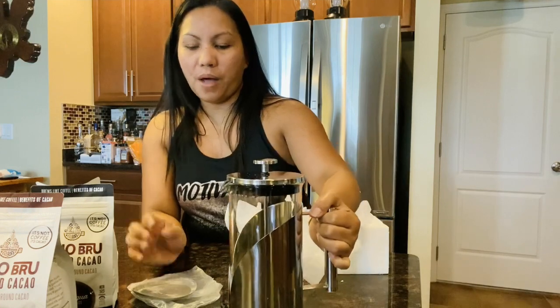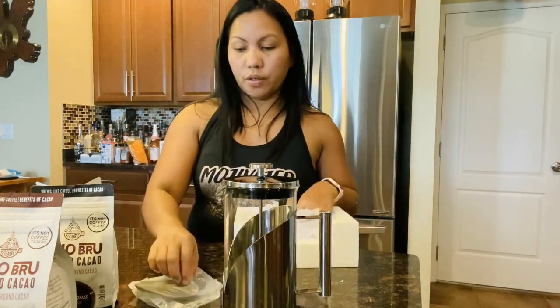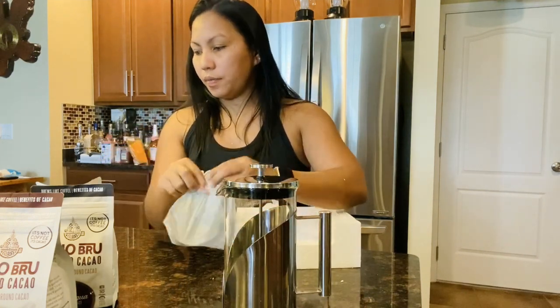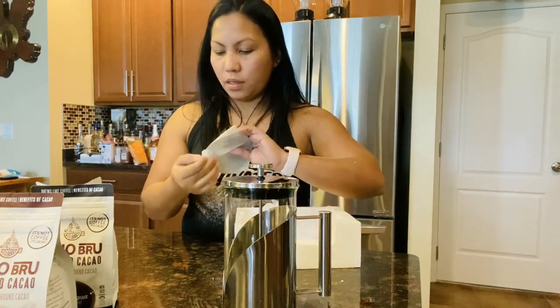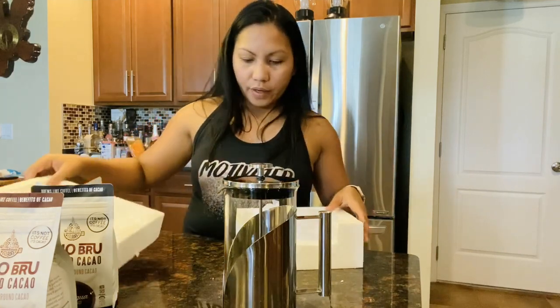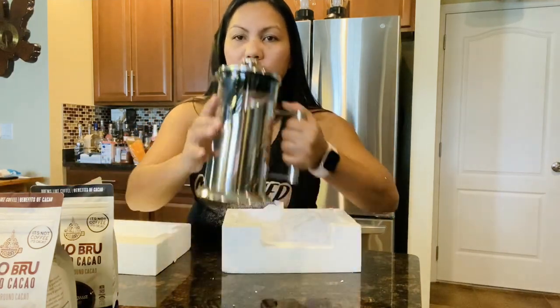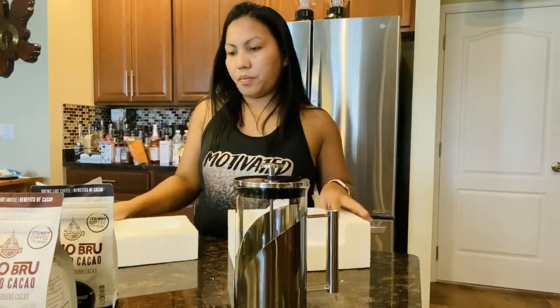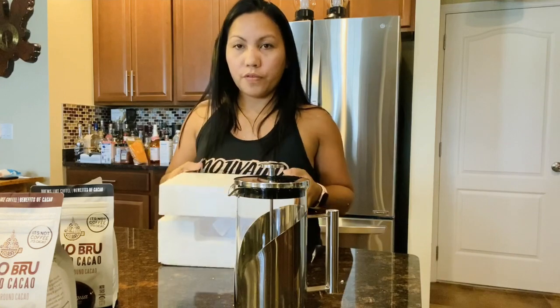Wow, I'm so excited to use this! I'm gonna keep this extra filter in the drawer. I'm very excited — oh, thank you, thank you so much my love, thank you so much for this!